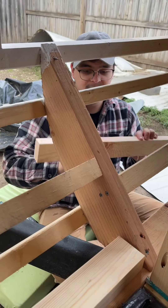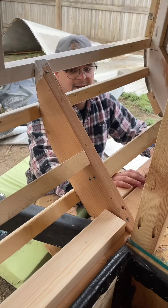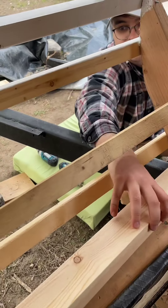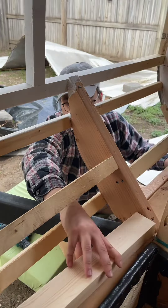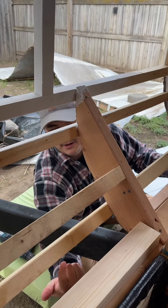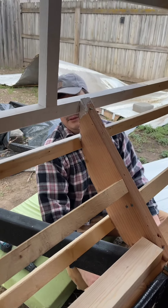So we cut a bunch of 2x3s, and we're going to attach them all kind of facing out like this, to give us something to drill the skin to from the bottom up. So that's what we're doing now.